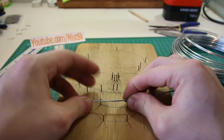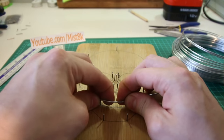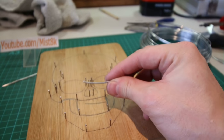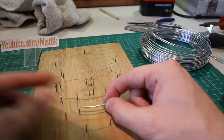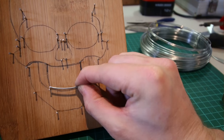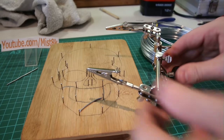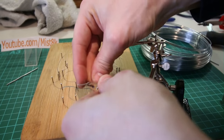To get the wire into the perfect shape, I'm always looking directly from above whilst bending it. I made sure the wire was in contact with each of the nails, but also leaving enough room that I could add another piece of wire to the other side of the nail to hold the wire in position whilst soldering.